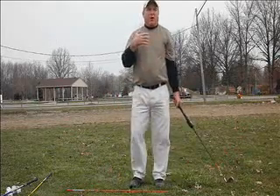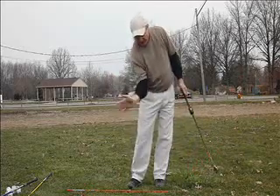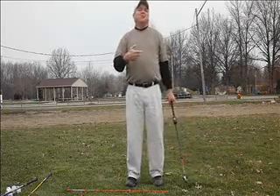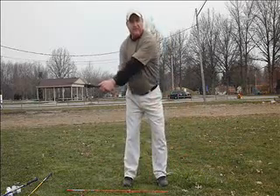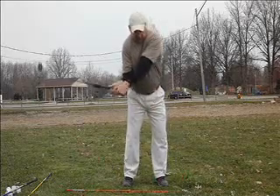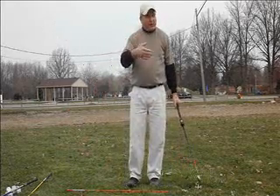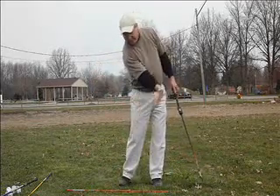I began to wonder why, after working so long on the programs, I didn't have more. The answer is simple: my exercises really don't teach it. In fact, when you're using a weighted club, the exercises — if you're not careful — will actually encourage a straightening of the lead wrist due to the weight of the club.